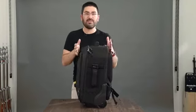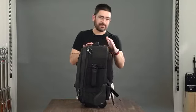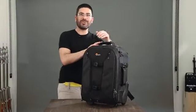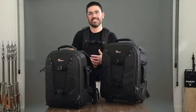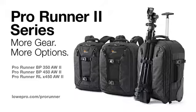As you can see, this is the biggest size and it's carry-on compatible — and naturally, all three sizes are carry-on compatible. We're really proud of our Pro Runner 2 Series. This is an awesome upgrade from our previous series and it's great for the working photographer. We're really happy with these and we hope you love them.